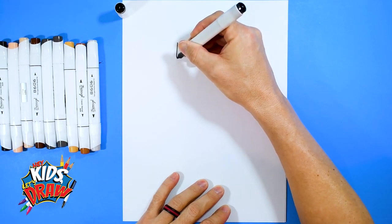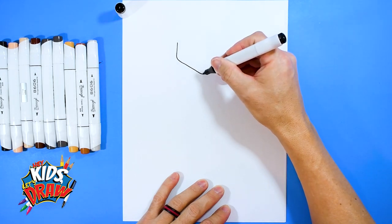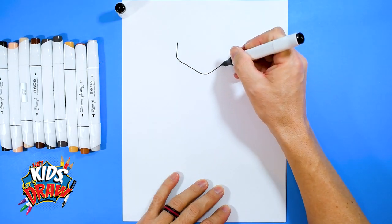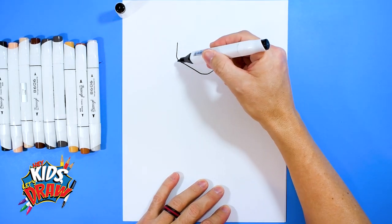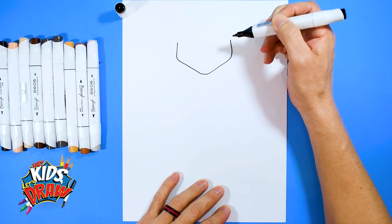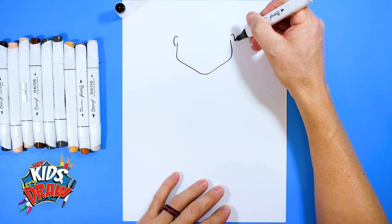Go down, cut in on an angle to a chin, then up on an angle to another jawbone. So we go down to a chin, up to a jaw. Now let's do an ear and another ear.